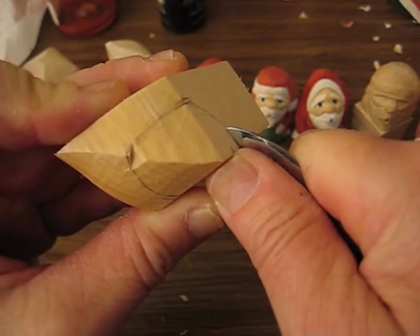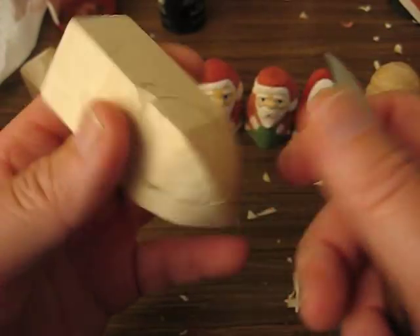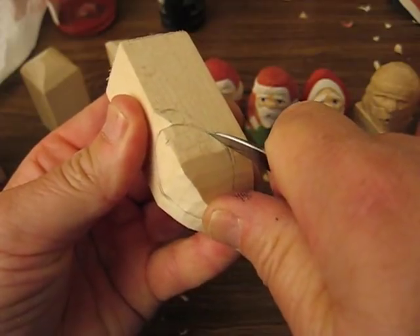Just take your time. See how much — you don't have a lot of room to work with. So just be very, very careful when you do this, folks. It's very easy to cut yourself.